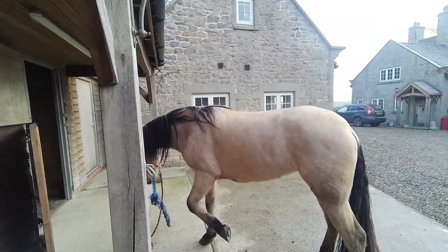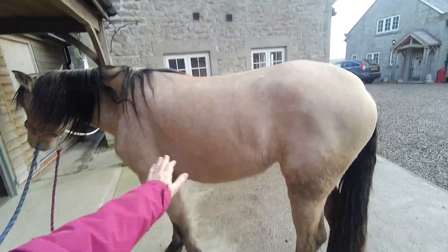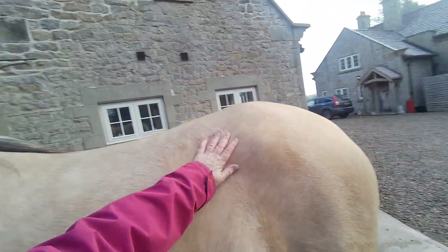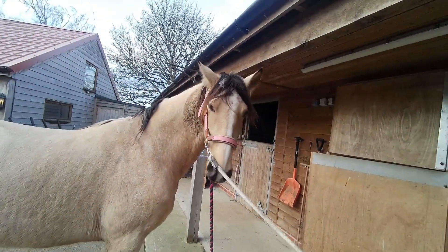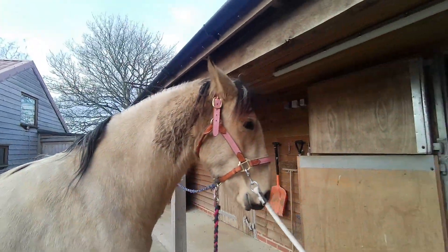Oh yes, looking very well in the middle of winter, isn't she? Very pleased with that — really good condition. Not too hairy, so we can do some work with her without her getting too hot. Lovely. She's got a bit of a muddy neck there but that's all right, where she hasn't had the rug.